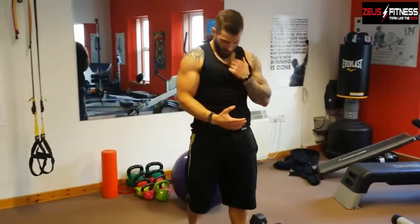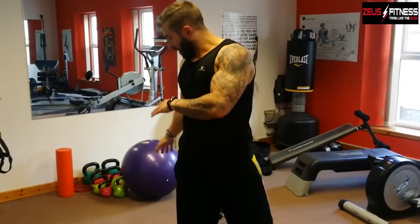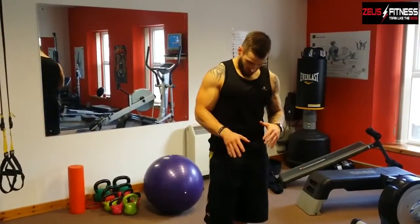Definitely feeling that — getting a good pump on the chest there. Remember guys, try it with light weight to get started and get the technique down before you up the weights. Give that a go in a little circuit like that — maybe three to five laps, ten reps each. Or just throw a few of those exercises in at the beginning or end of your current chest workout for a little bit of extra benefit.